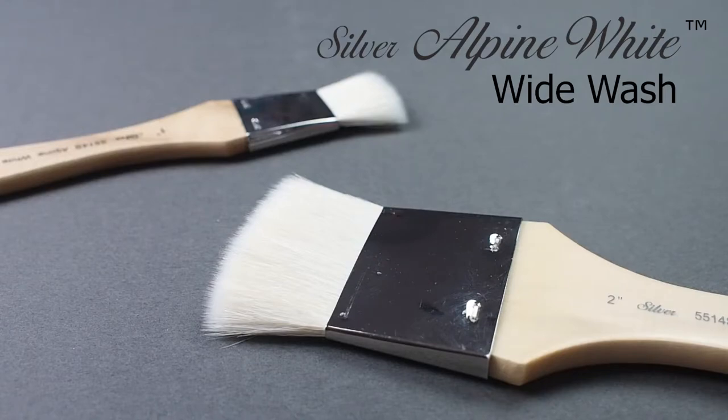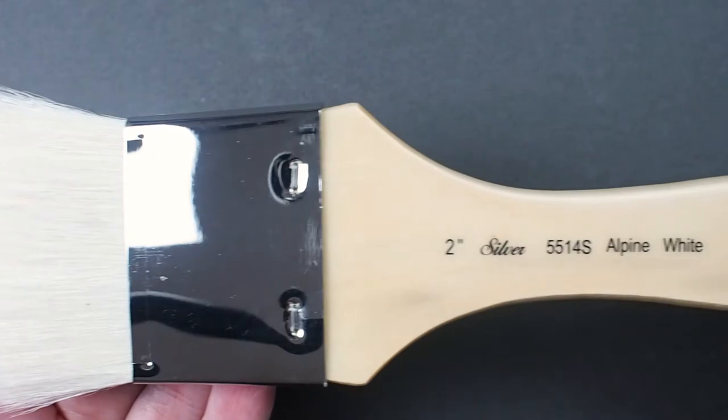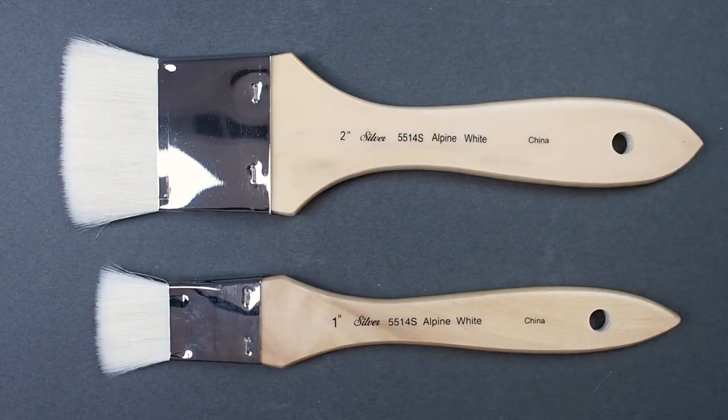Check out Silver's Alpine White Wide Wash. This is a short handled natural goat hair brush. It has a durable nickel plated brass ferrule that will hold its shape over time.